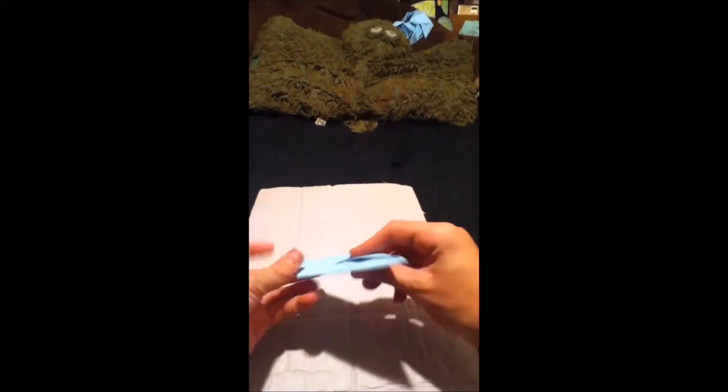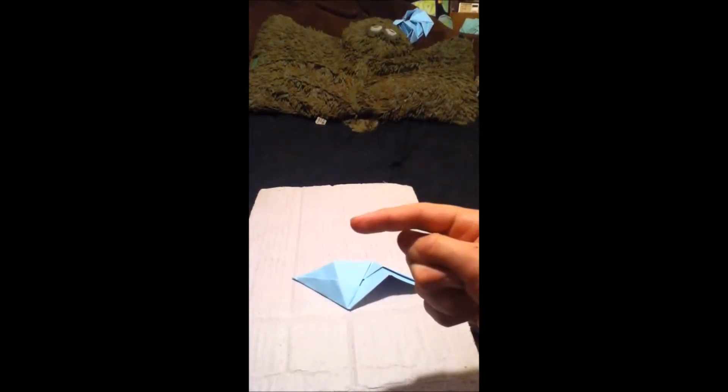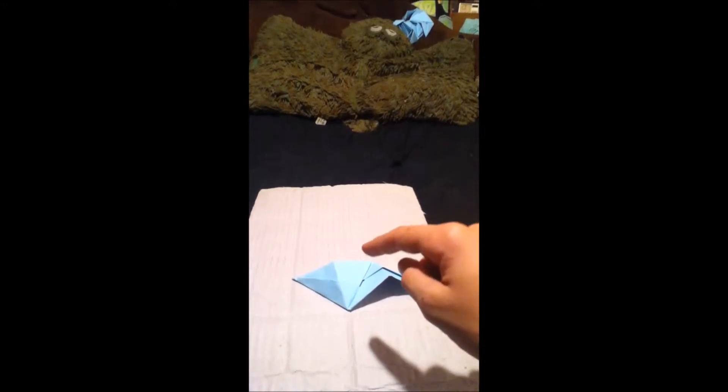You're almost done with the first piece. Now fold this in half this way, fold this down, fold this over — there's the first piece. Now go make 11 more and I'll be back in a bit.